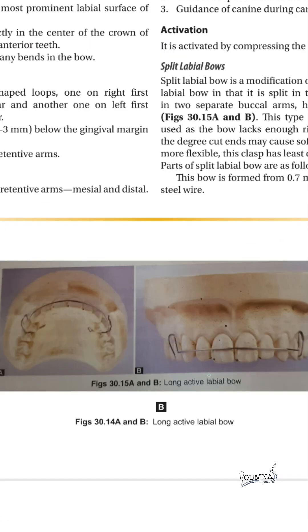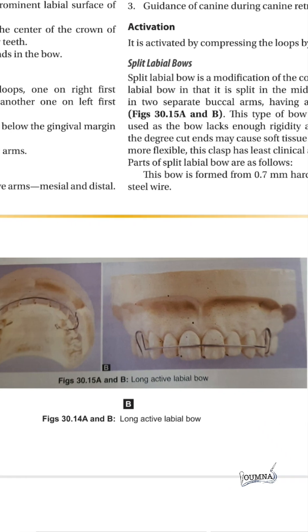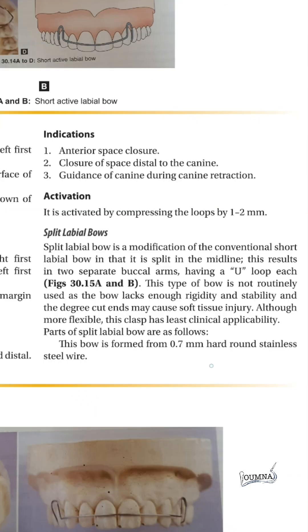The long active bow is extended to the canine and the U-loop is placed on the first premolar. It is activated in the same manner. It is usually used to close the space distal to the canine and to guide the canine during its retraction.